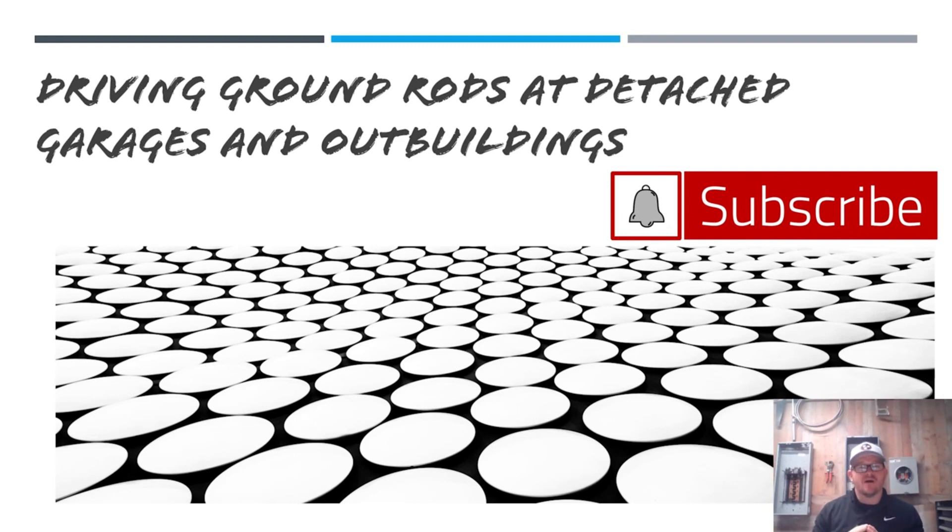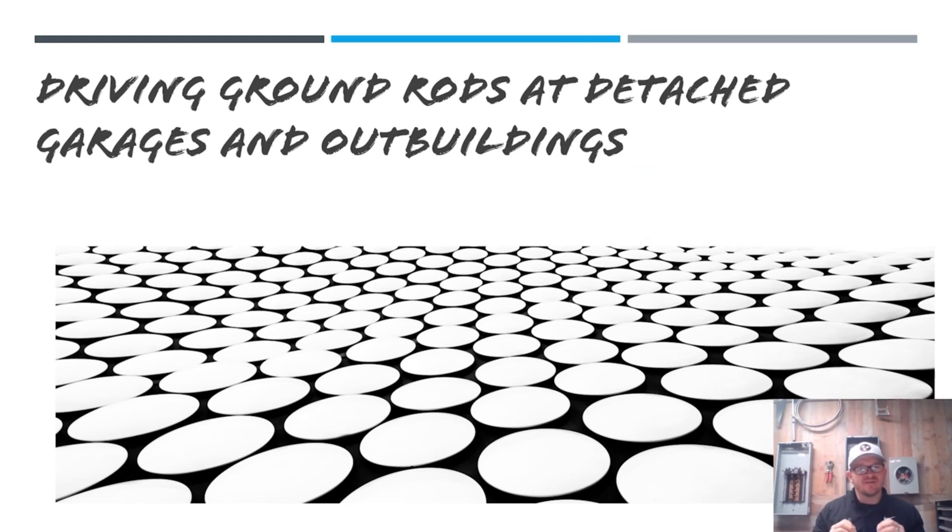All of the scenarios we're talking about today and tomorrow assume these are buildings being fed from another building or structure, in the residential setting — whether single-family or multi-family. Later in the week we'll cover if the garage or outbuilding is a standalone building with its own electrical service.